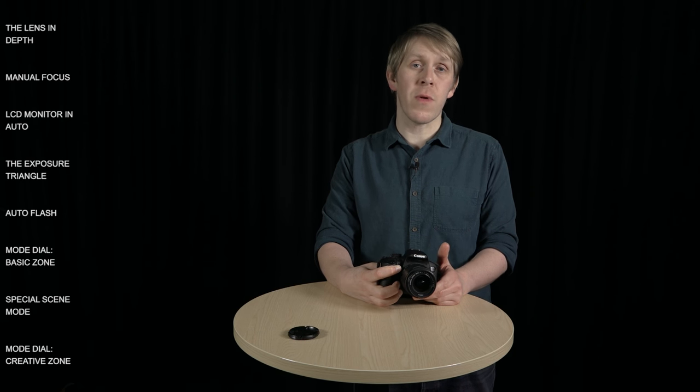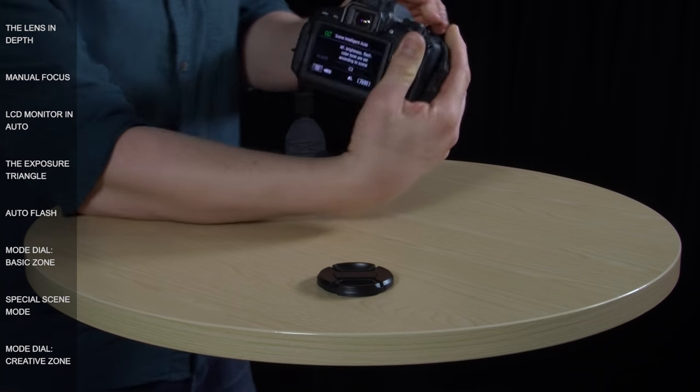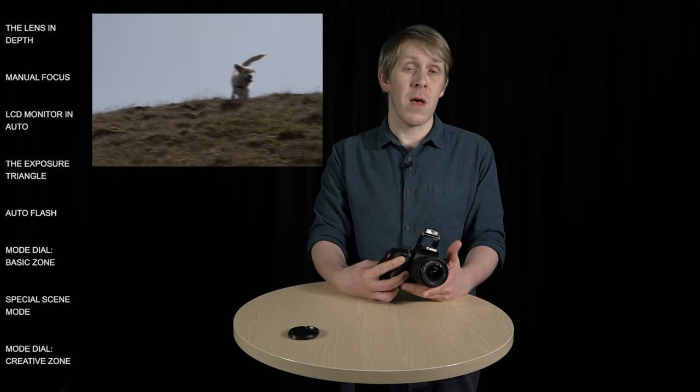On the other end of the scale you can get an F number of 36, which is a very small aperture opening that will only allow a tiny amount of light in. Shutter speed refers to the length of time that the shutter opens to expose the camera sensor to light. At the moment the camera is setting a shutter speed of 1/30, so the shutter is going to be open for one-thirtieth of a second. As already mentioned, the longer the shutter opens the more likely the photo is going to be blurry due to camera shake. You're also more likely to get motion blur, which occurs when your subject moves while you're taking the photo.